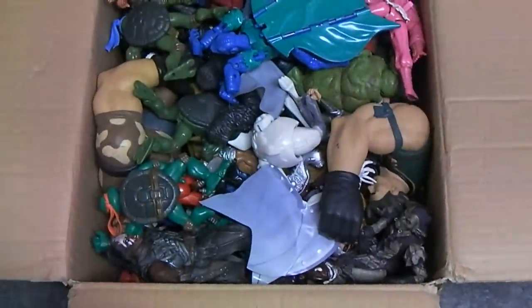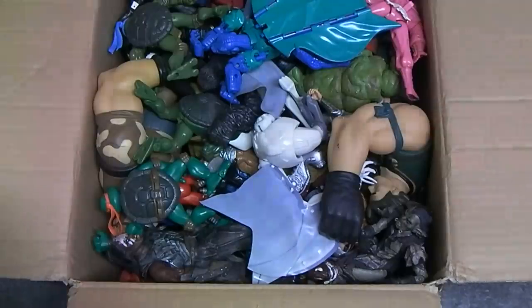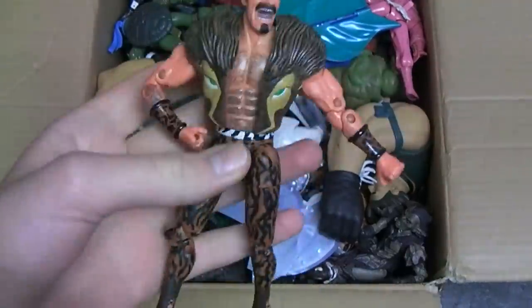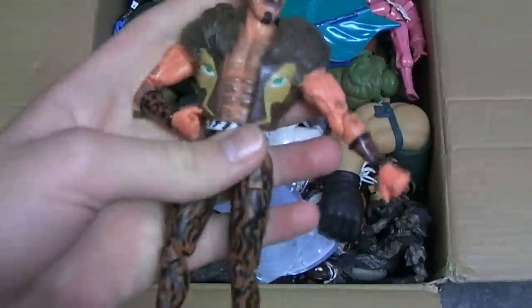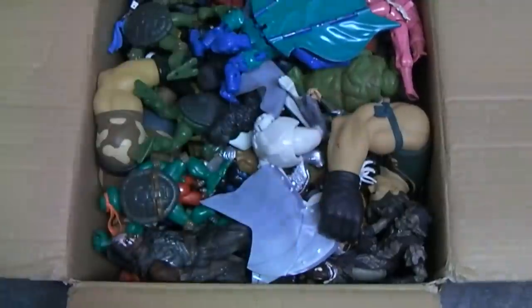There is the first look into this magical box of mysteries. Let's just start going through it. The first thing I can see right here is a Marvel Legends figure of Kraven the Hunter, which is from the Sinister Six box set, but I believe it was also re-released as part of the Spider-Man Classics line.